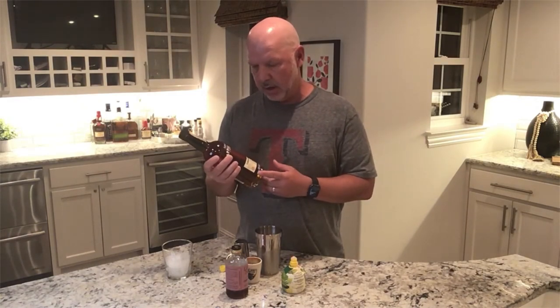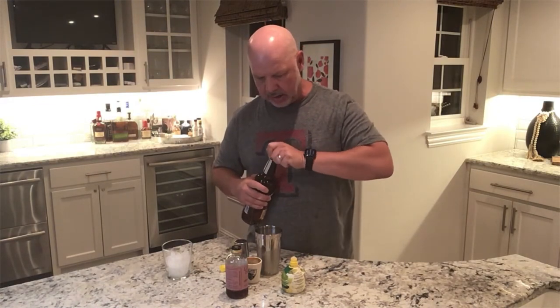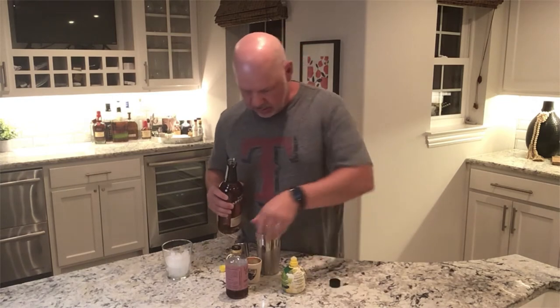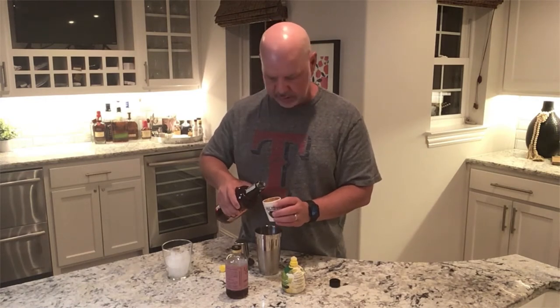Laird's Applejack — Laird's is the oldest distillery in the United States. I think it started in the early 1700s. President George Washington drank a lot of this. It's one of the first distributorships that started selling alcohol, and it's a brandy. So a little bit like a whiskey, but it's going to be a lot sweeter, more fruity, and goes great with citrusy drinks.